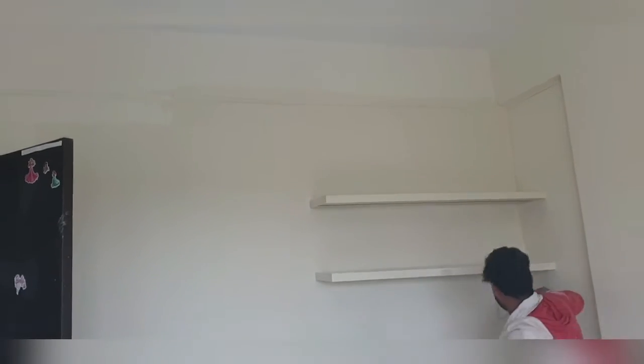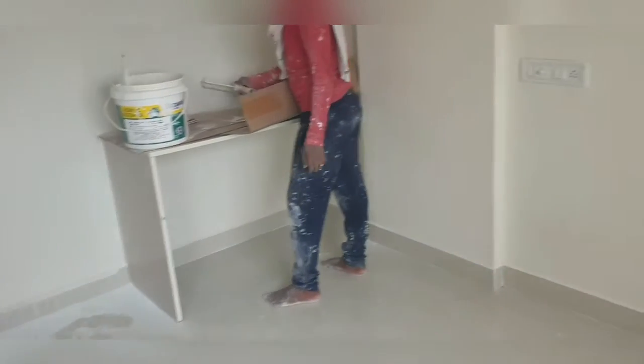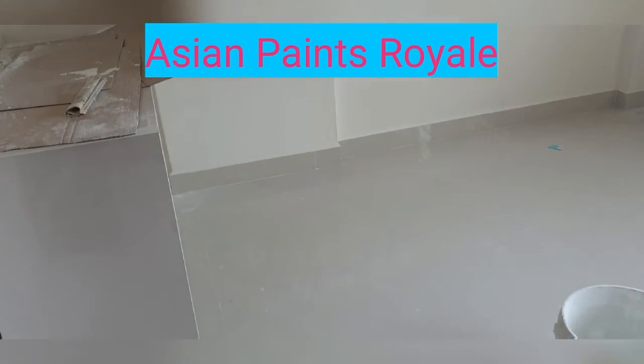The other three walls are going to be white — Morning Glory color from Asian Paints. We have already painted those three walls in Morning Glory, and this one wall you see right now we are going to color blue because my daughter is a fan of Elsa.